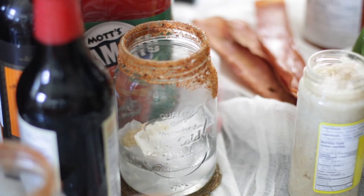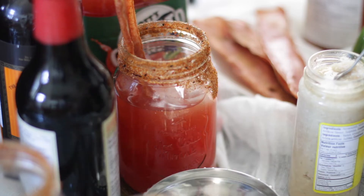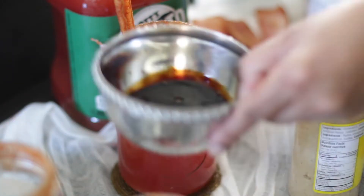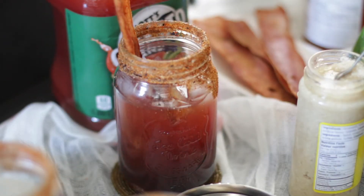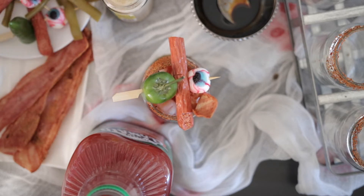Ice, vodka, horseradish, and clamato are added to a glass. A strip of bacon is inserted, and because this is a spooky drink, a combination of Worcestershire and dark soya sauce is added. This will sink to the bottom. It's topped with a candy eyeball, a finger made out of sausage, and half a jalapeño.